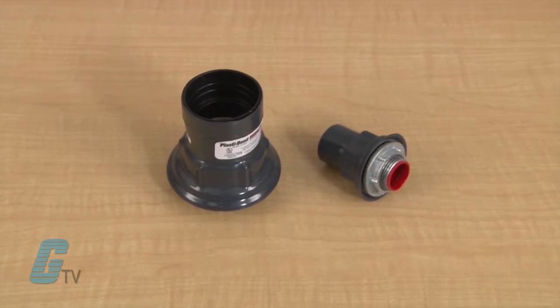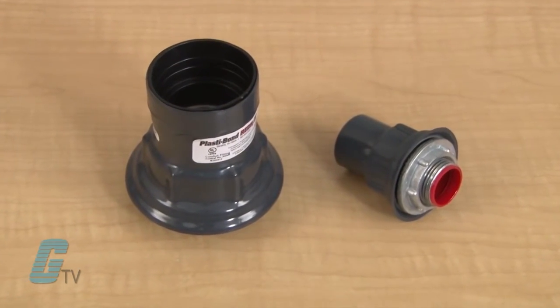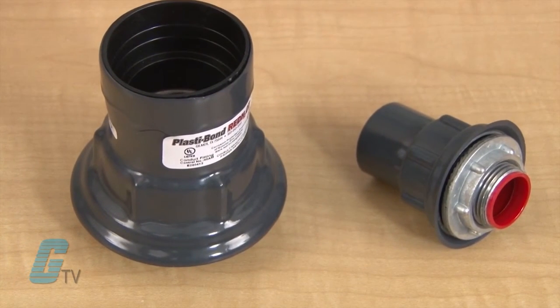Welcome to Galco TV. Today we'll be talking about the Knockout Hub Series of Conduit and Cable Connectors from Plastibon. The Knockout Series of Hubs are used to terminate conduit runs through the wall of a sheet metal electrical enclosure.